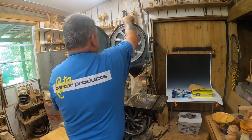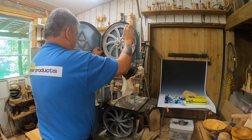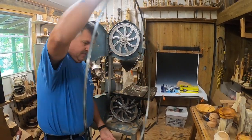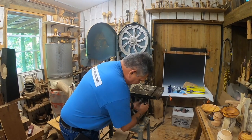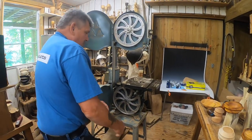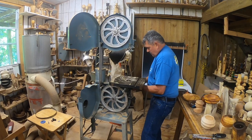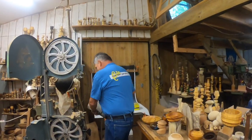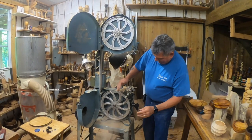Now we've got the saw unplugged. The first thing we're going to do is get this blade out of the way. It's always easier to work on a saw if you get the table out of the way, so we'll take the two knobs off the bottom here. Look at there — the underside of the beast.